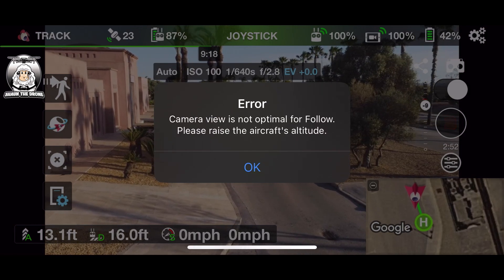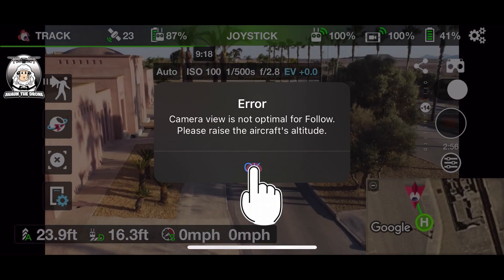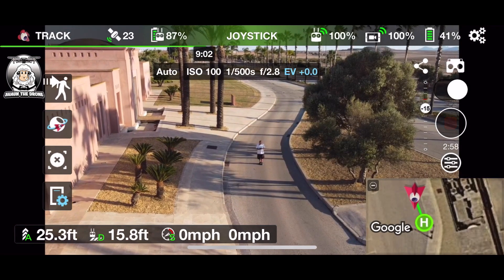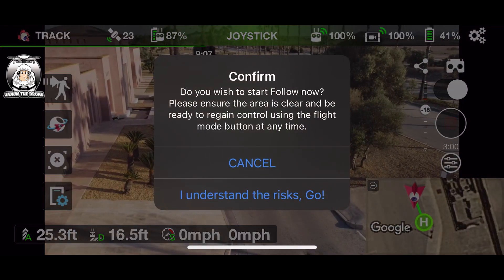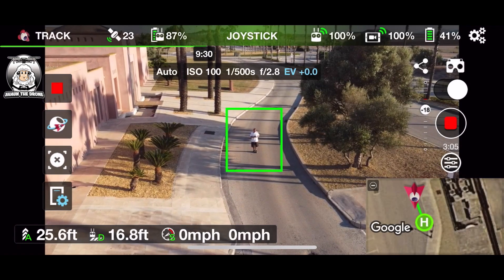I've got to raise up the aircraft again, so I'm just going to raise it up a little bit. Okay, let's do that again — it's confirming the risks, which is a laugh, but I'll do it again.